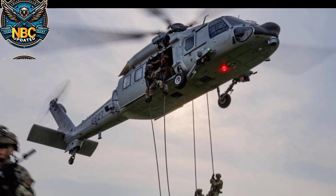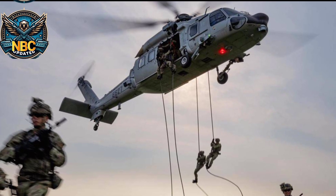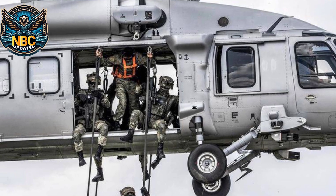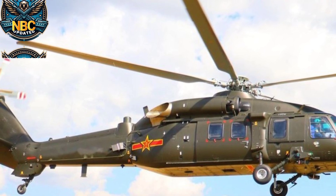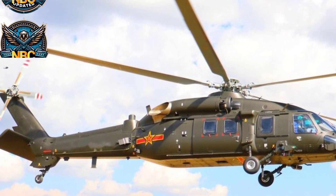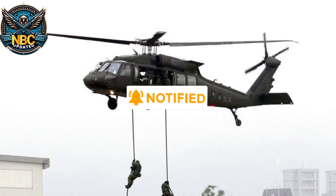The Chinese Air Force needed a helicopter that could fly over the mountains in China, so they started working on their own design in 2006. They could not buy more Black Hawks from the U.S. because of sanctions imposed after the 1989 protests in Tiananmen Square. The Z-20 project received a boost after the 2008 earthquakes in Sichuan, when helicopters proved very useful for rescue missions.